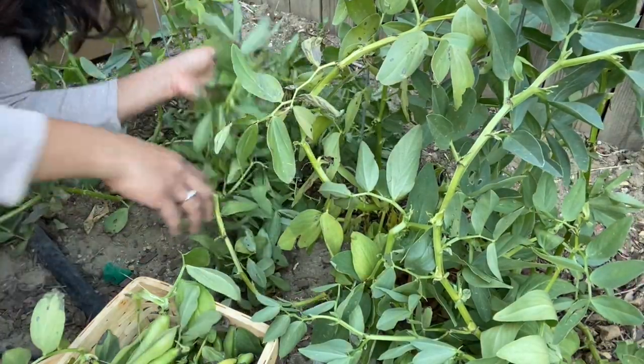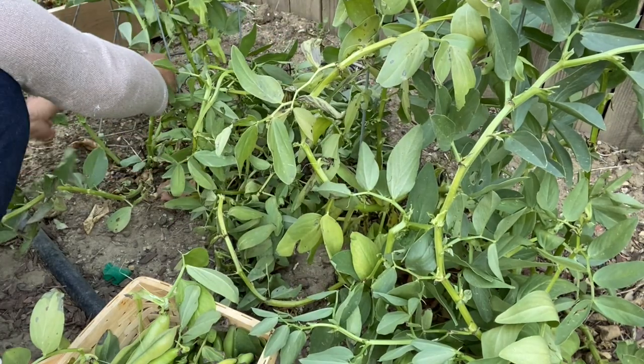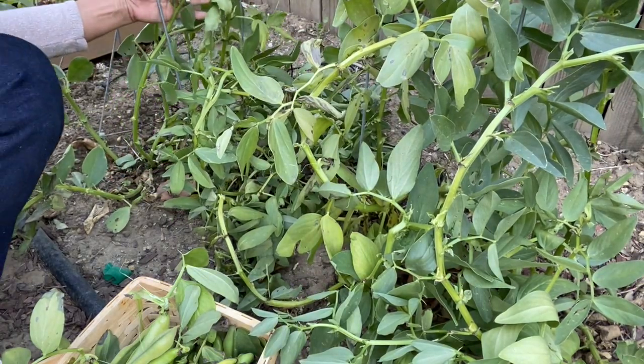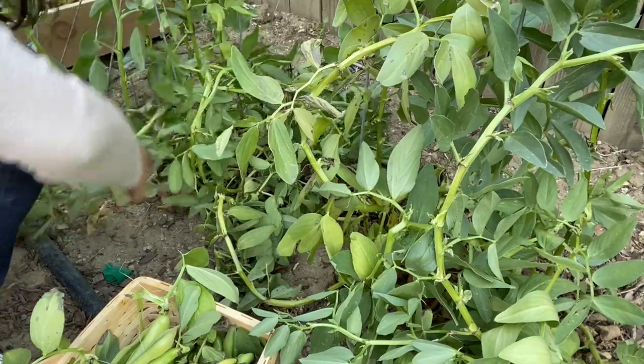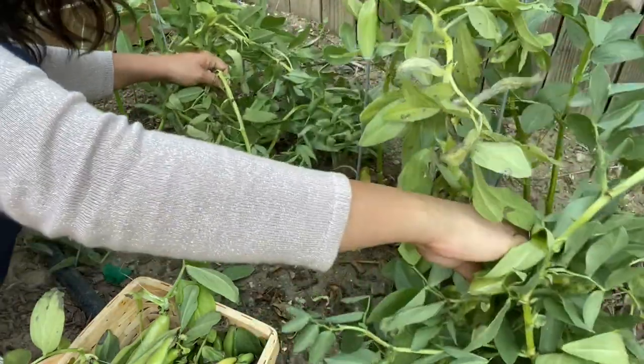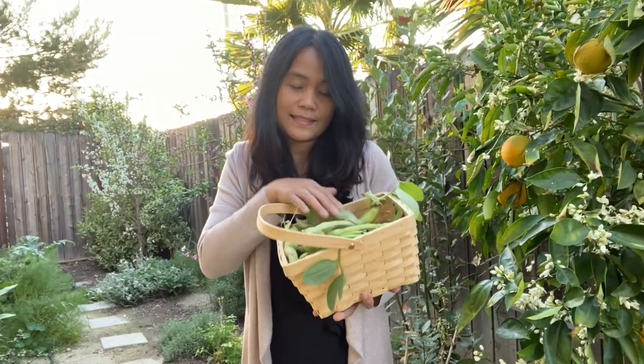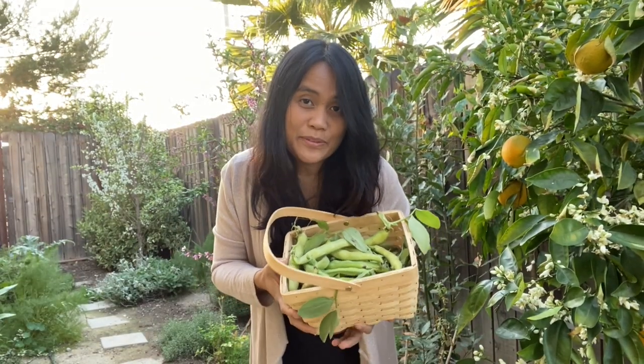Fava beans are legumes, or nitrogen fixers, so the soil should be good after this. This space will be used for squash and eggplant. There you go — here are my fava beans harvest.